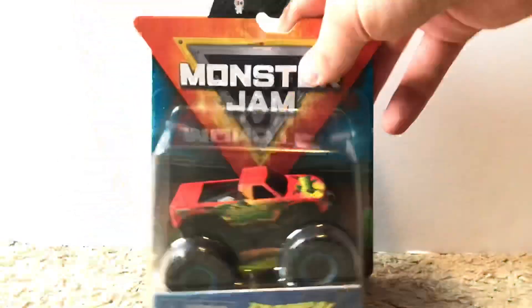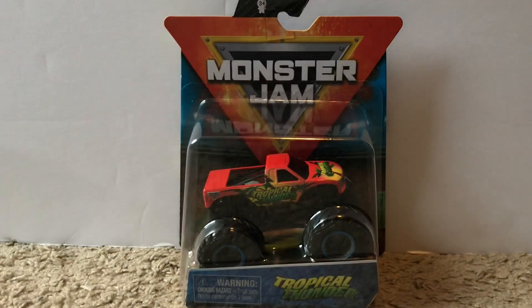That's Racing Stripes — three trucks down, six to go, and we're already over nine minutes in. Next up we are going to unbox Tropical Thunder.